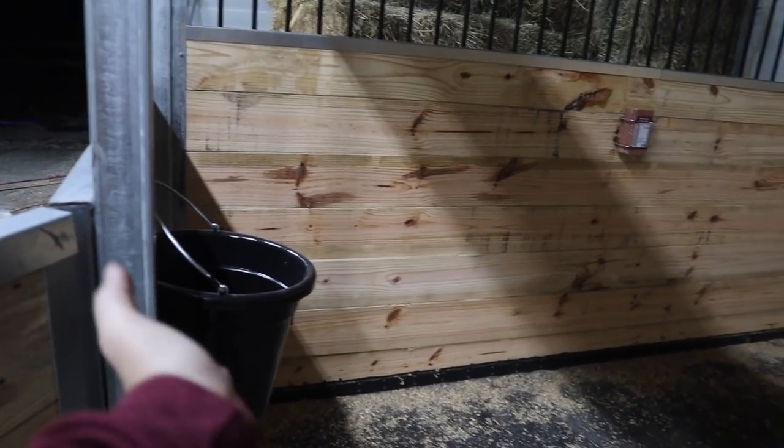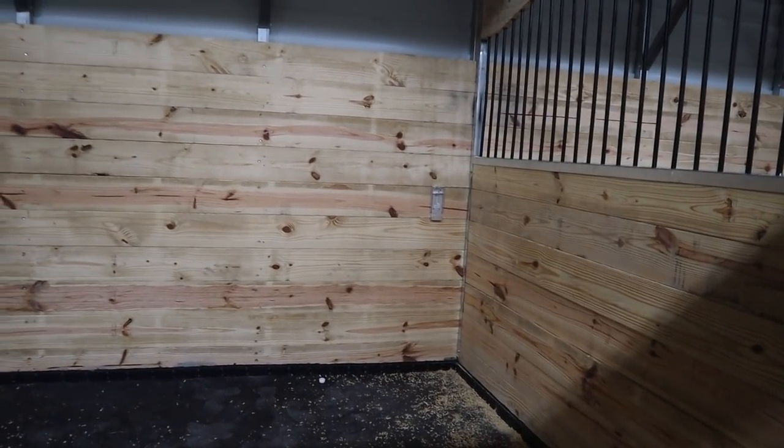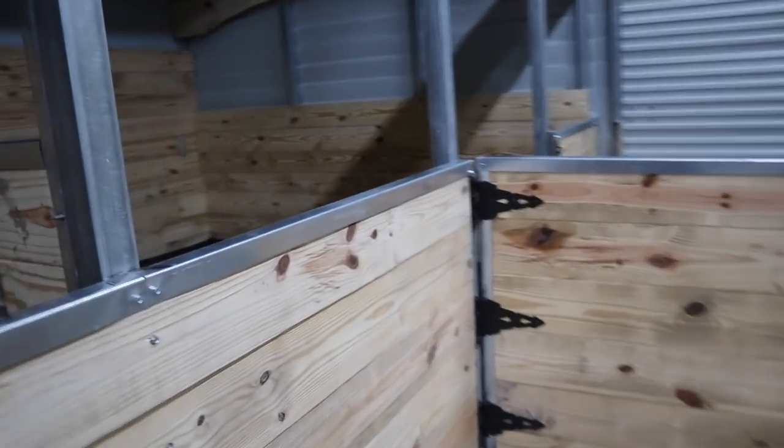So all the stalls now have all three components: feed bucket, salt block in the holder, and then over there we have a little bracket for the water bucket. I only bought five buckets so I just have them placed for now — I need to order more. So we've carried this on into every single stall. One, two, and three — that's the second stall. And then the third stall. And then over on this side, same thing. And then the last stall. This project is complete.